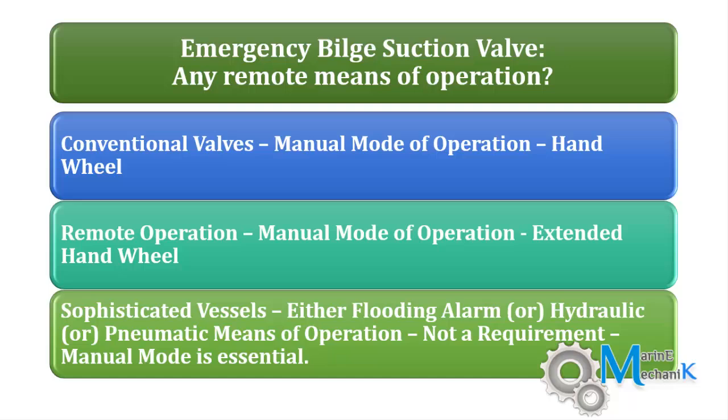Conventionally, almost all merchant vessels will have a manual operation — that's the only means available. The requirement is that the operation handwheel should be above the tank top. It should not be below the tank top, should not be in a restricted place, and should be easily accessible.